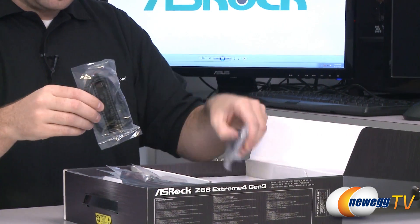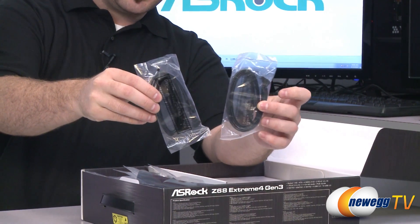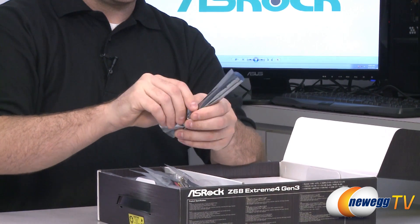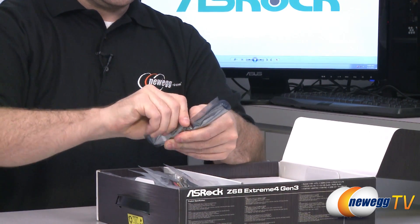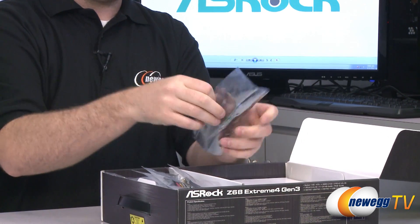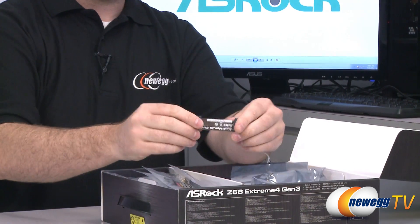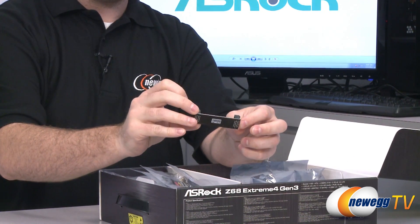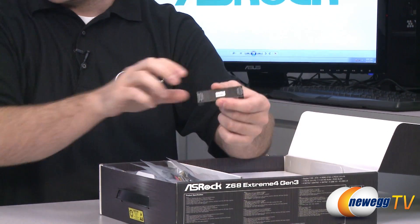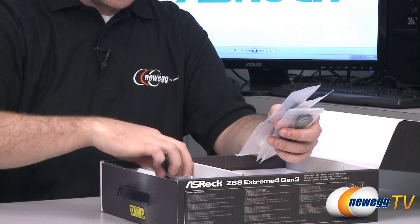We have some Serial ATA cables — it looks like they're giving you four, two of which have L brackets on one end. There's also something mysterious wrapped up here: it's an SLI bridge. This motherboard is compatible with SLI so they give you an SLI bridge. It's also compatible with CrossFireX if you're going with AMD video cards, and if you get CrossFireX-capable AMD cards you'll usually get your CrossFireX bridge included with those.